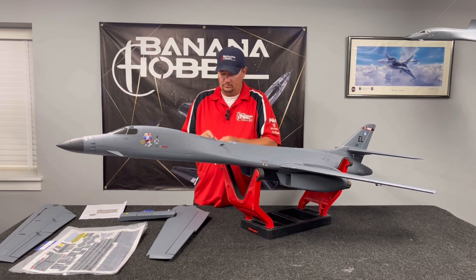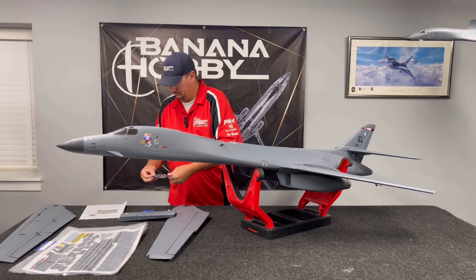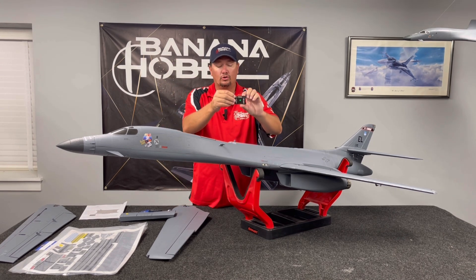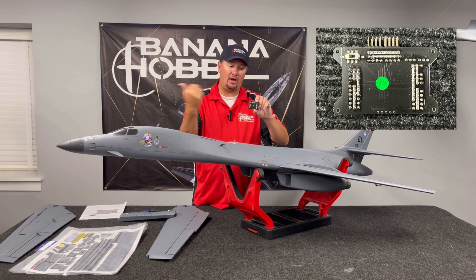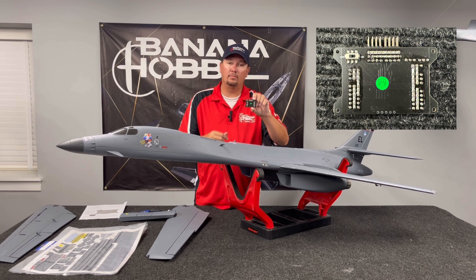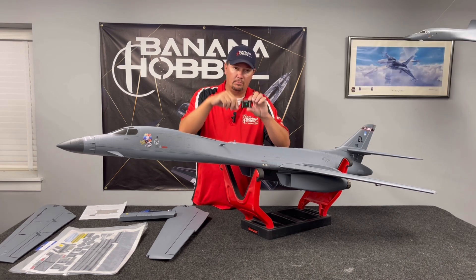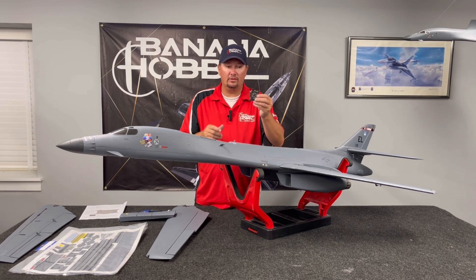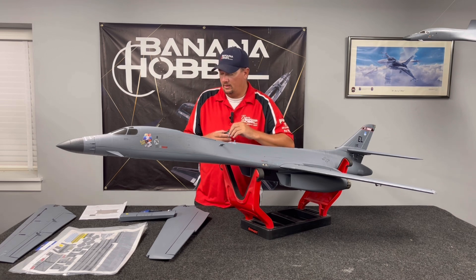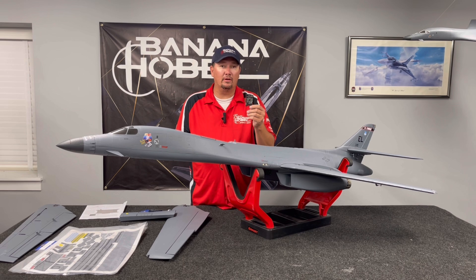There's a switch on here. On the back of the controller, there is an on switch and an off switch. Off is outward, on is inward. Make sure that you have the airplane not plugged in when you switch that. Then you plug in your airplane and it will be set respectively. It has everything you need on this controller. The internal gyro on this airplane is awesome — you will love it.